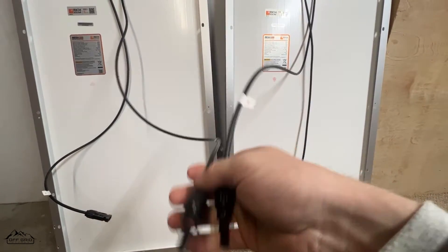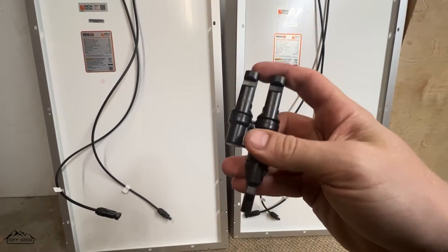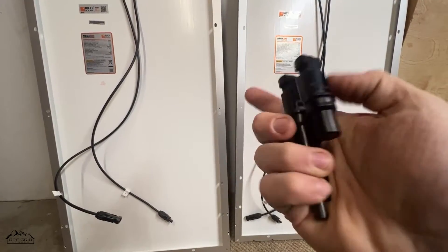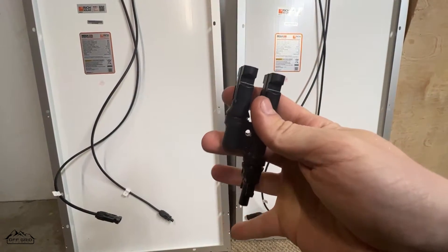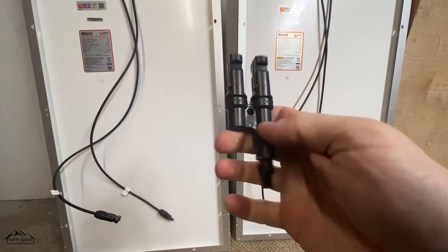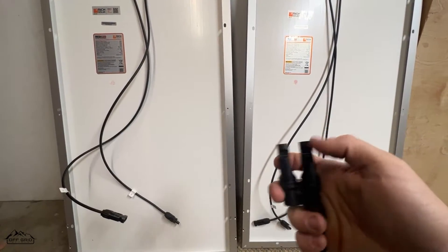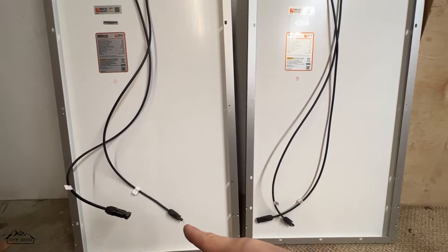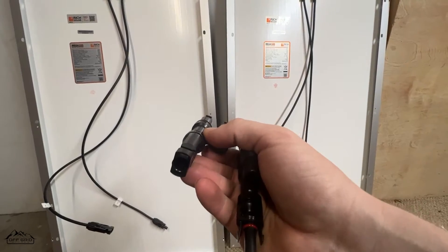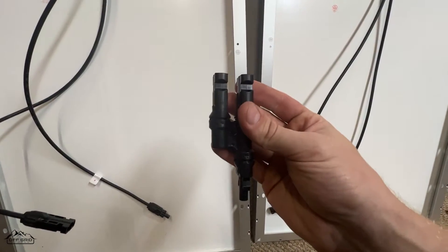That's why parallel is kind of a pain — you're going to need some extra connectors, and these will be linked in the description. This is a two-panels-in-parallel-to-one-outlet connector; they also make them for three and four. I like these ones because they're compact, rigid, and there's less to break. They do make ones with wires/strings coming off to the connectors, but I think these rigid ones are the best. With MC4 connectors everything plugs together easily. Your two positive connections have male connectors, so you need a female counterpart. It's two males to one female on the positive side.